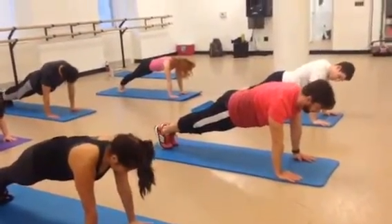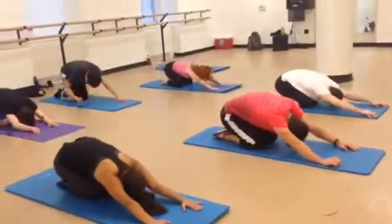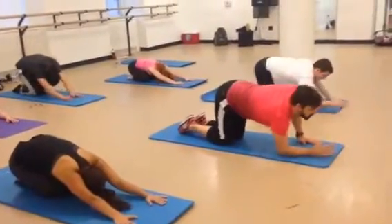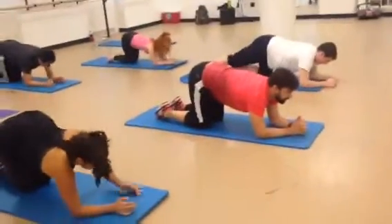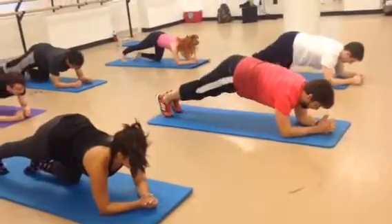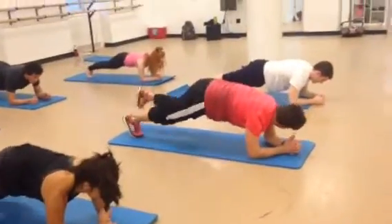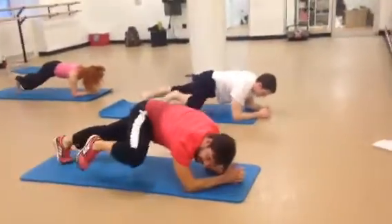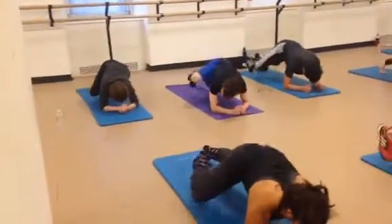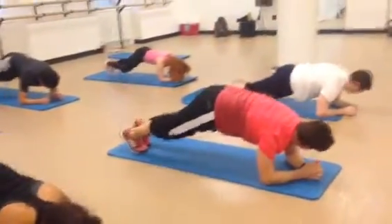Working that transverse abdominus. And knee down. And child's pose. We're almost there guys. Let's come up on your forearms. Ready for some military crawl. Right leg back. Left leg back. So you're going to bring the right knee into the side and put it back. Left knee. And back. Right. Back. Left. Back. Right. Left. One more each side. And left. Now hold.